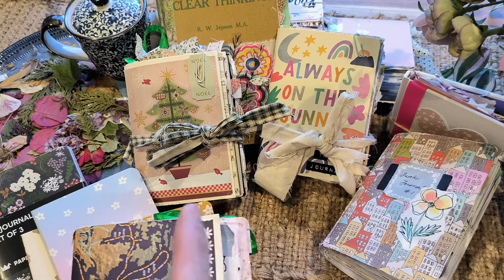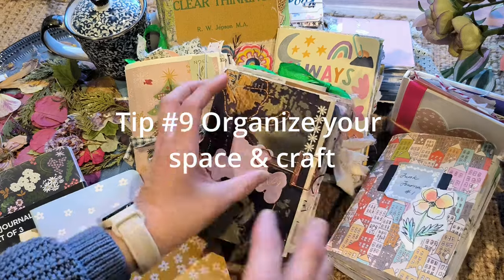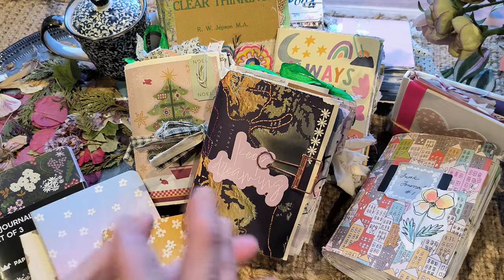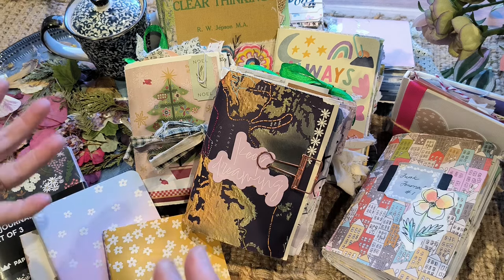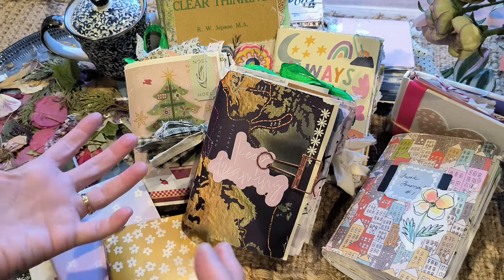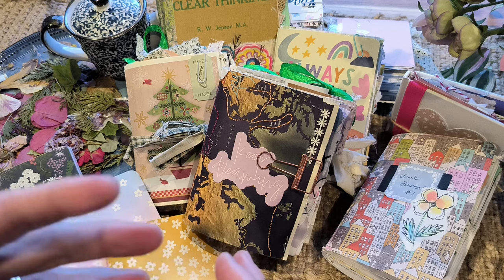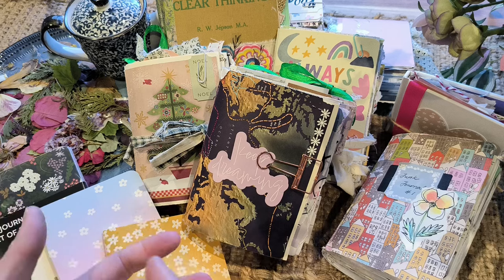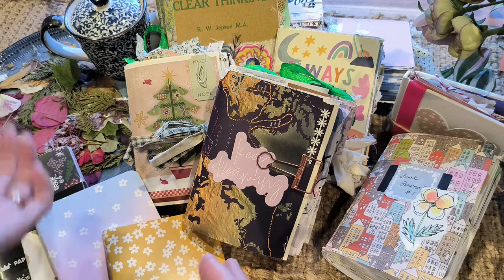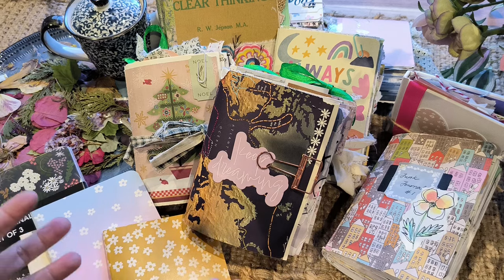Number nine is: when you start junk journaling, it's very easy to get a very cluttered workspace with a lot of junk everywhere on your table, and that can actually hinder your future junk journaling journey. So as you progress and are collecting things, be sure to declutter things that you don't want. You may think, oh, I might need this — and then you have it all everywhere. Try to organize it as much as you can, because that will set you up for success.